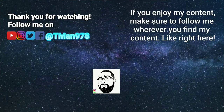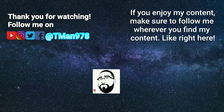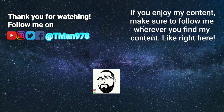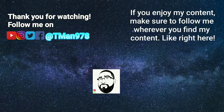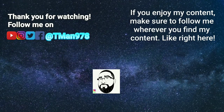Click the videos, baby. Click the videos.